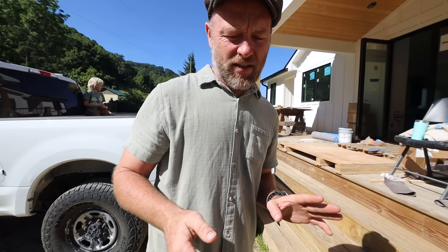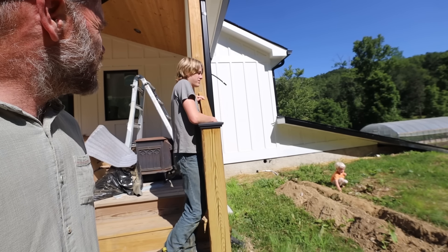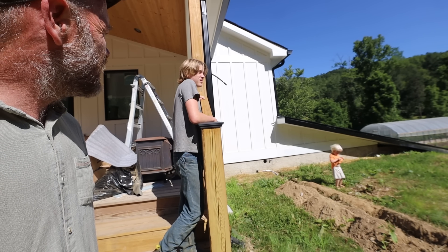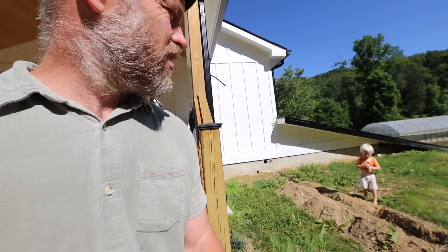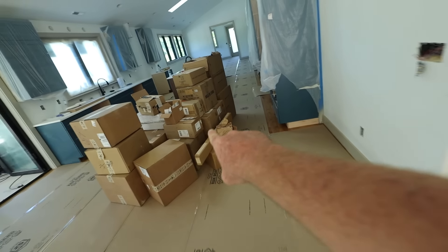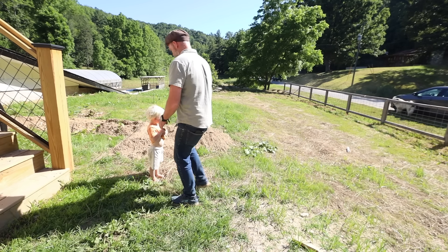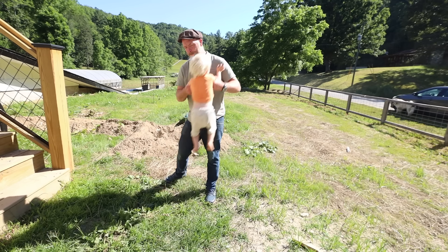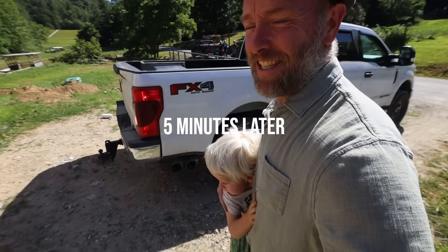And on top of the electrician, the plumber's here — he needs some sinks. Jonah, I've got to go change Henry. That outdoor sink behind the cabin — can you disconnect it and bring it over here? Yes! Okay, I'm going to change Henry and maybe I'll meet you over there. We do have a pile of lights. Jonah got us the sink.